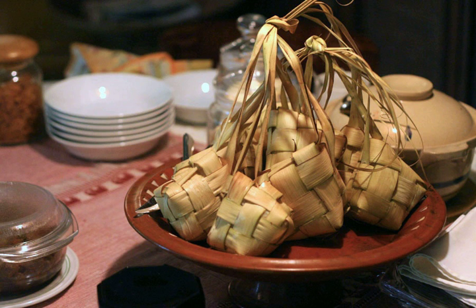It is commonly described as 'packed rice', although there are other types of similar packed rices such as Lontong and Bakjang.